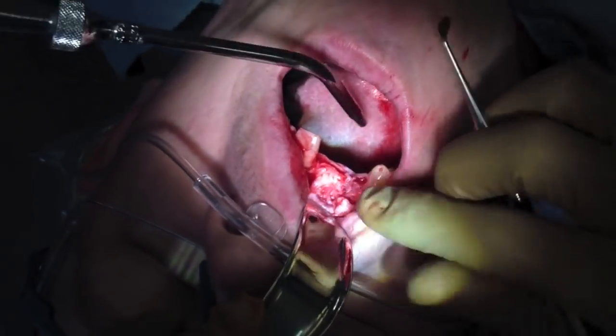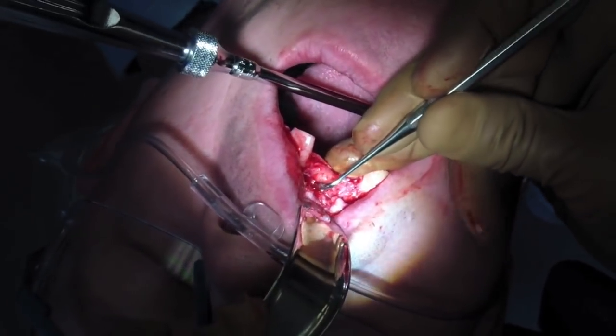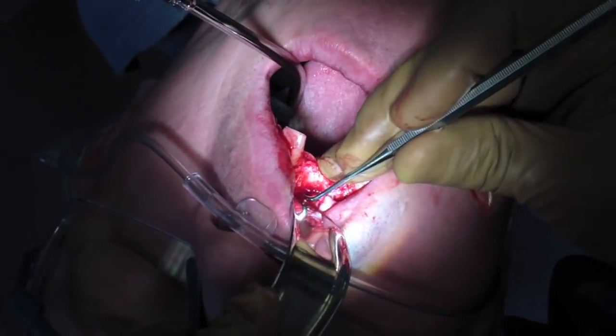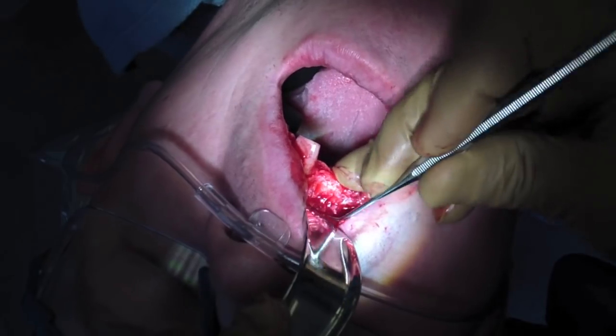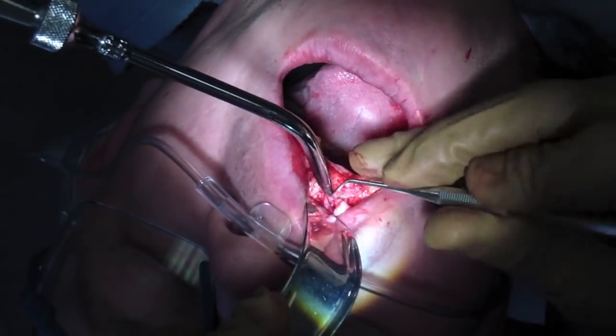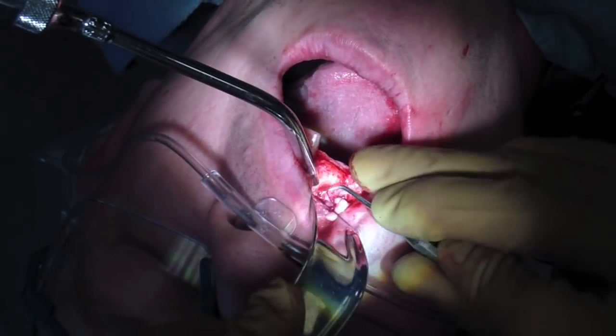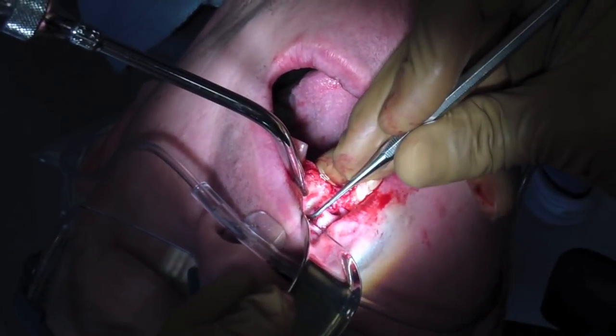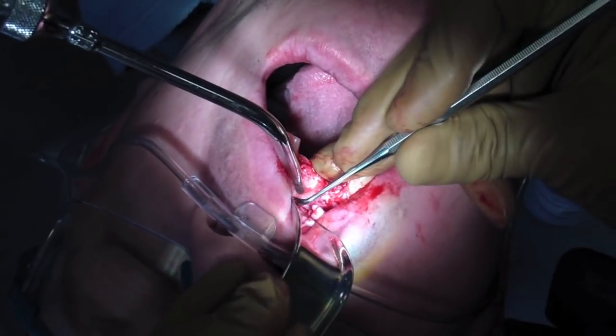That tooth was extracted because — and I keep forgetting to email myself the radiograph — it had a horizontal root fracture. That's a great posting to show on the radiograph: it had this weird bilateral radiolucency near the osseous crest. The endodontist said that's a horizontal root fracture, and sure enough my buddy took it out.